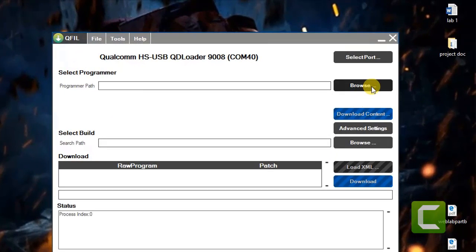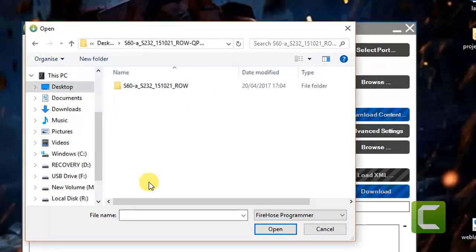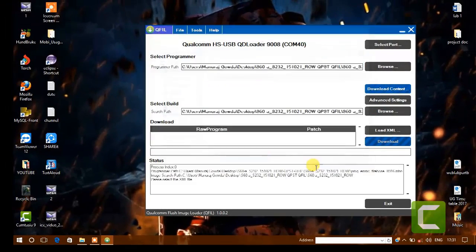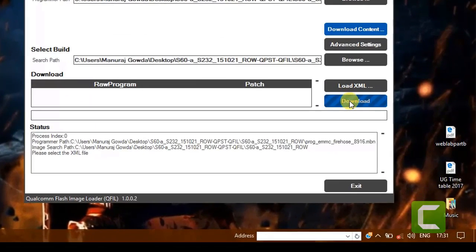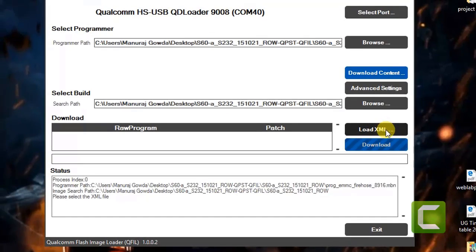And it should be detected as shown in the video. Now, click on browse and select the stock ROM folder which you extracted on desktop, and load the ROM into the tool. Now, load the XML file which comes with the ROM.